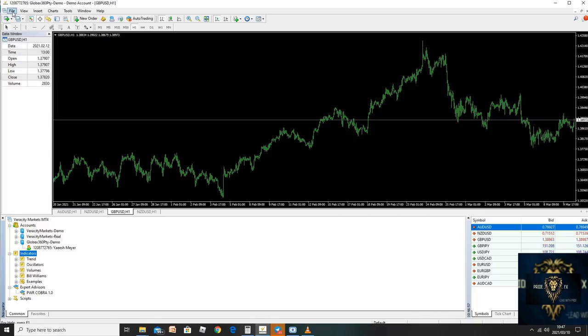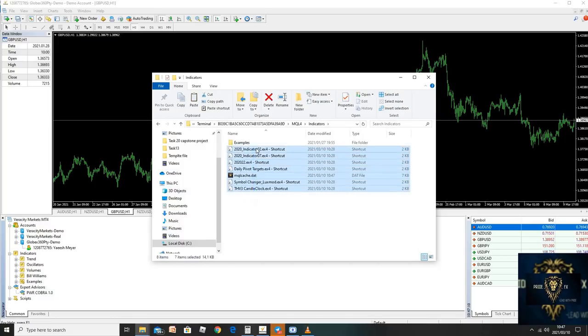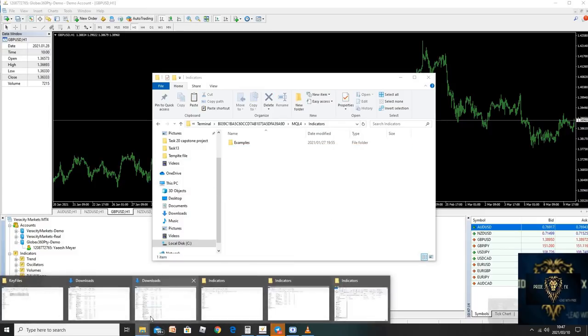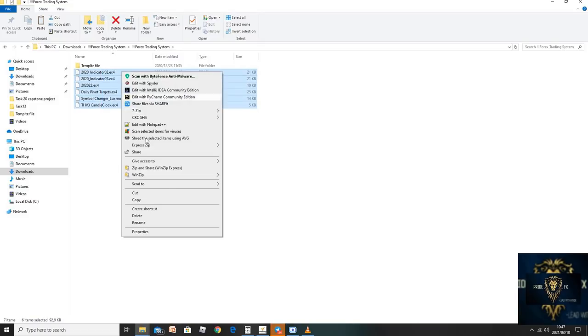I have taken everything away. Now what you need to do is click on File, then Open Data Folder. Once you've clicked on Open Data Folder, click on MQL4, and once you're in MQL4, go into Indicators — because all of this is Indicators. So let me delete this and now we are clear from everything. Once you're clear, I want you to go in here. Now this is a template file, and this we're going to use last — so we're going to take this and just copy it.